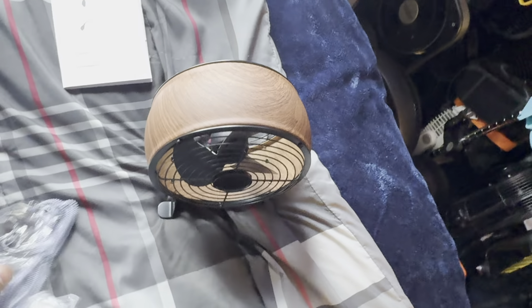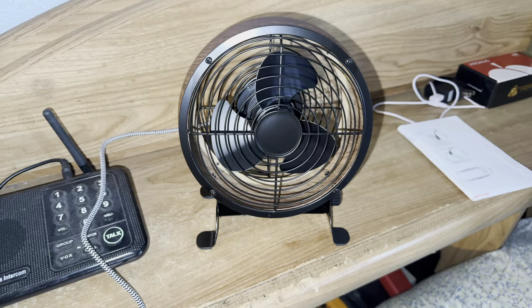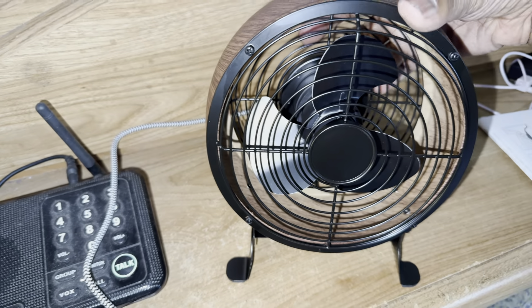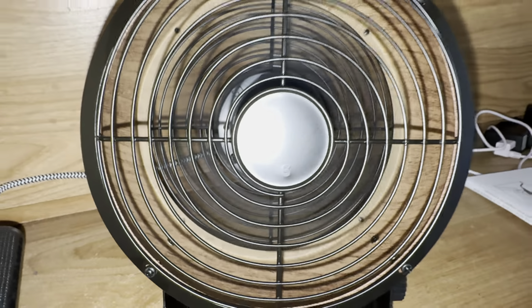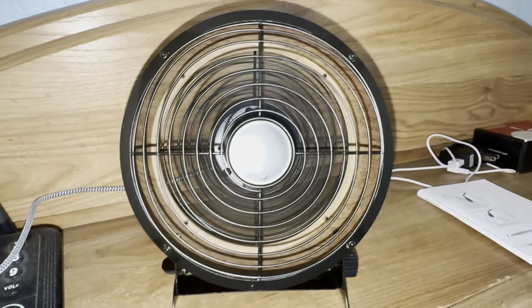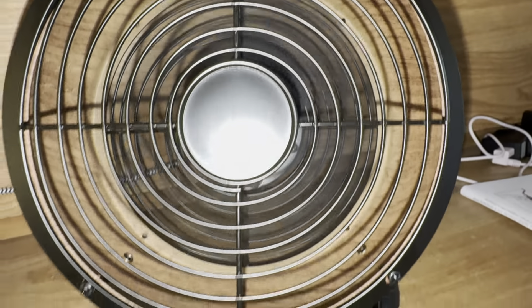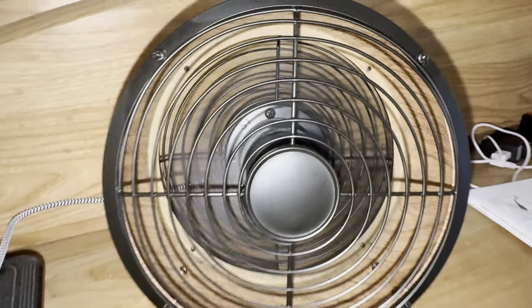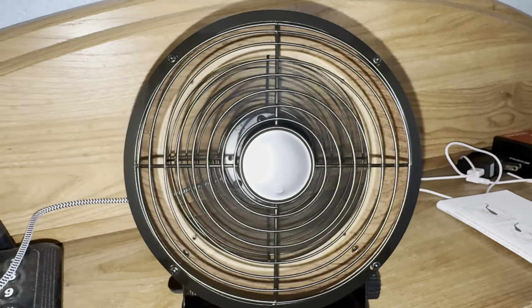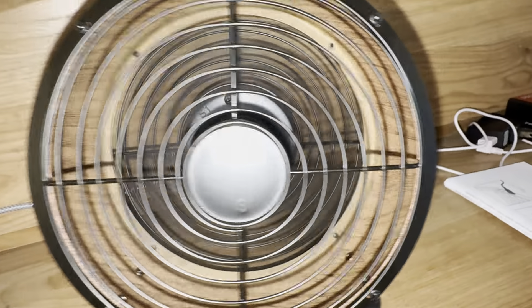So now we're going to plug it in and let's see if it works. Push button — starting off with full power. This thing moves a lot of air for a drum fan, that's for sure — way better than some of the bigger ones. I think that's high, then medium, and low. Even on low, this thing pushes a good amount of air.